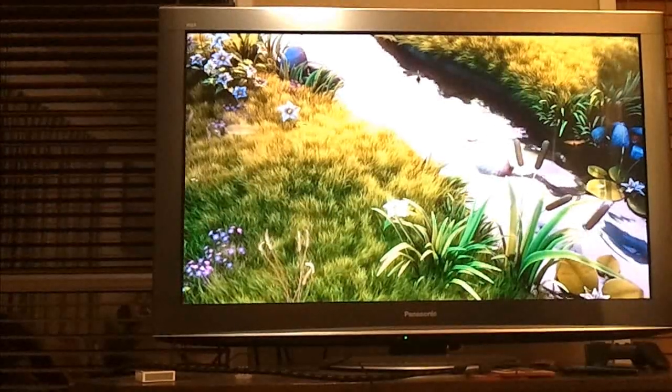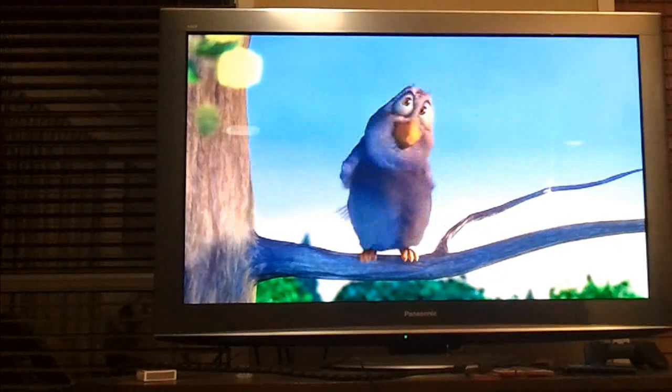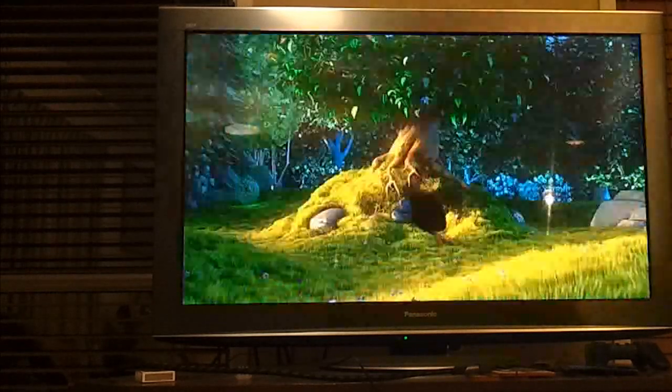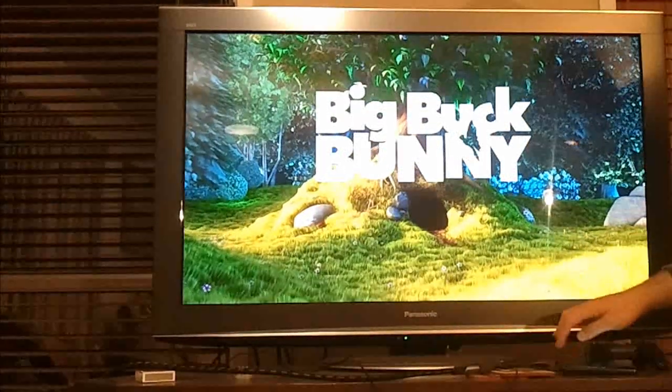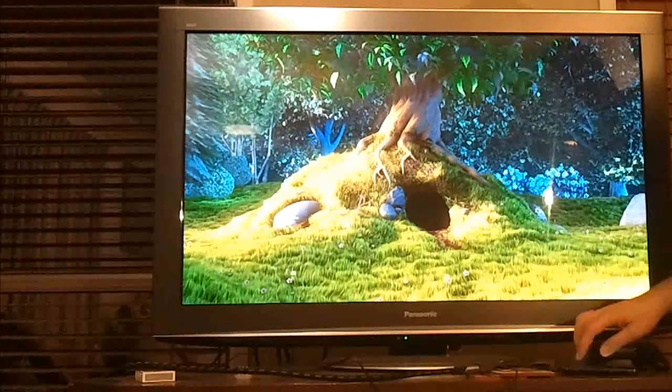Now maybe the video isn't picking this up the best, but the video quality here is stunning — absolutely looks beautiful and playing without a hitch from the phone. So enough of that. This basically will turn your Samsung Galaxy S2 into an extremely capable portable media player.